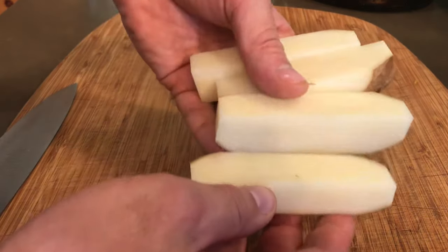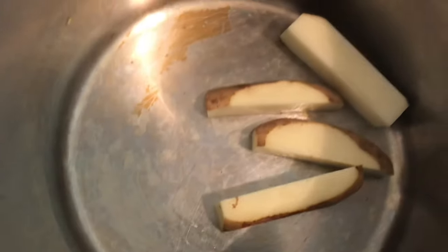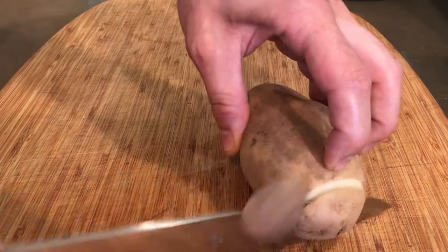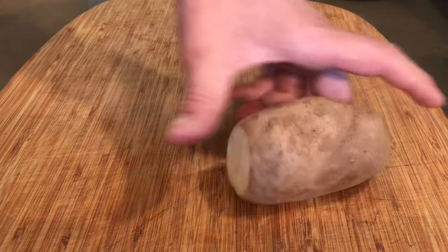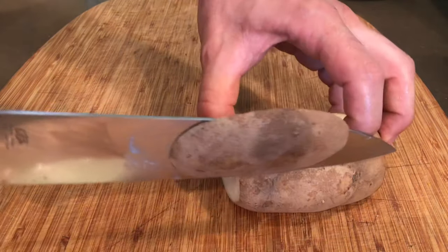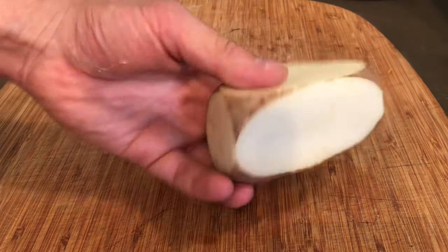I want these to be big, and I'll tell you why a little bit later in the video. You can put those straight into a pot and repeat with the rest of your potatoes. They don't have to be perfect, but you're going for that rectangle shape.